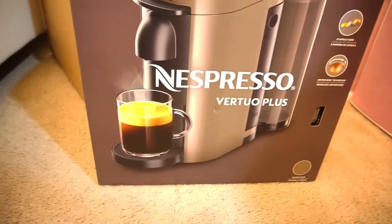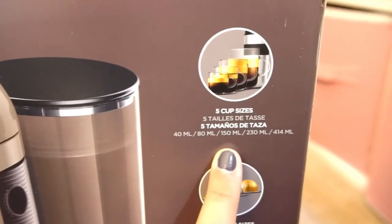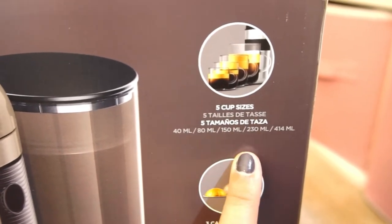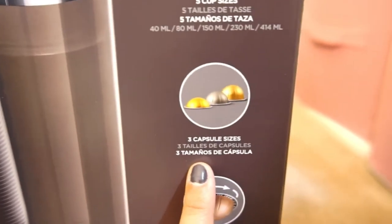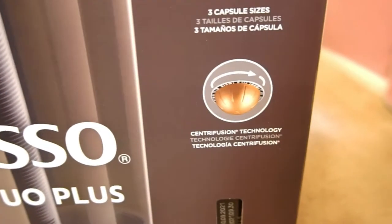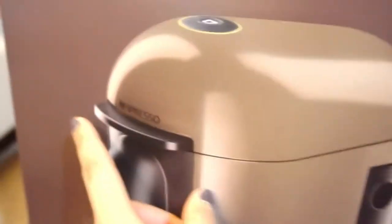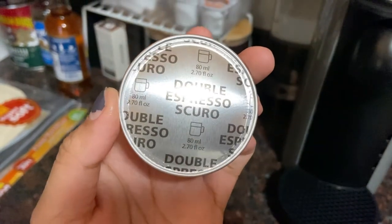This is what the Nespresso Vertuo Plus looks like. This machine has five cup sizes: 40ml, 80ml, 150ml, 230ml, and 414ml. It also has three different capsule sizes and features centrifusion technology.